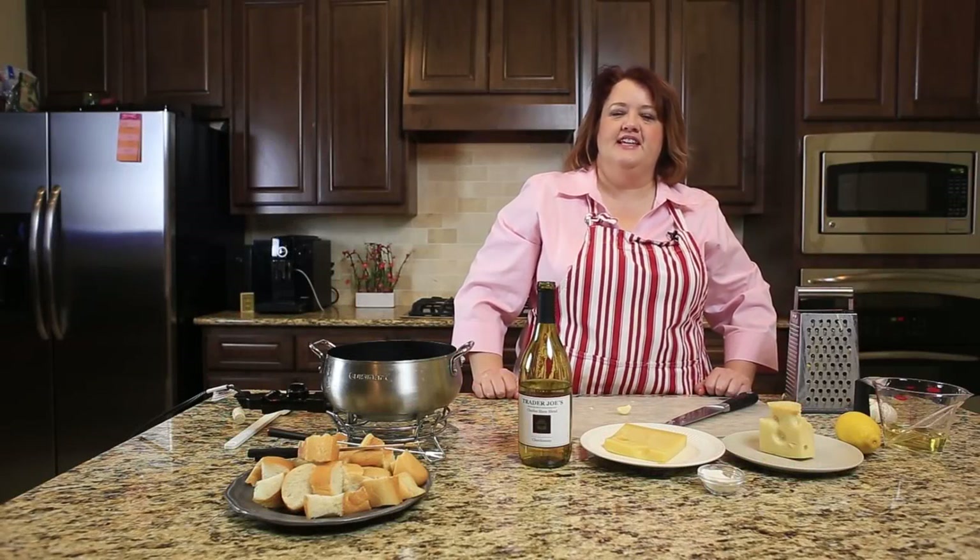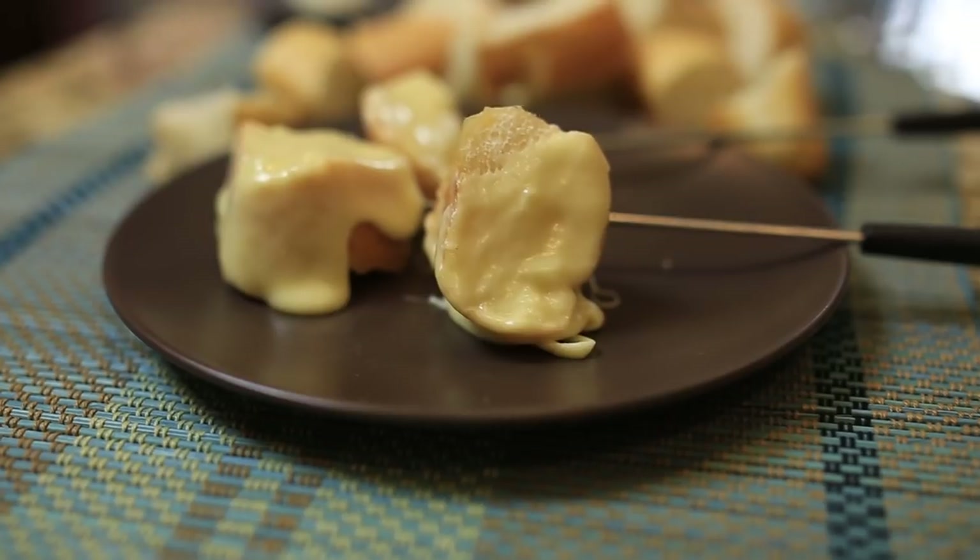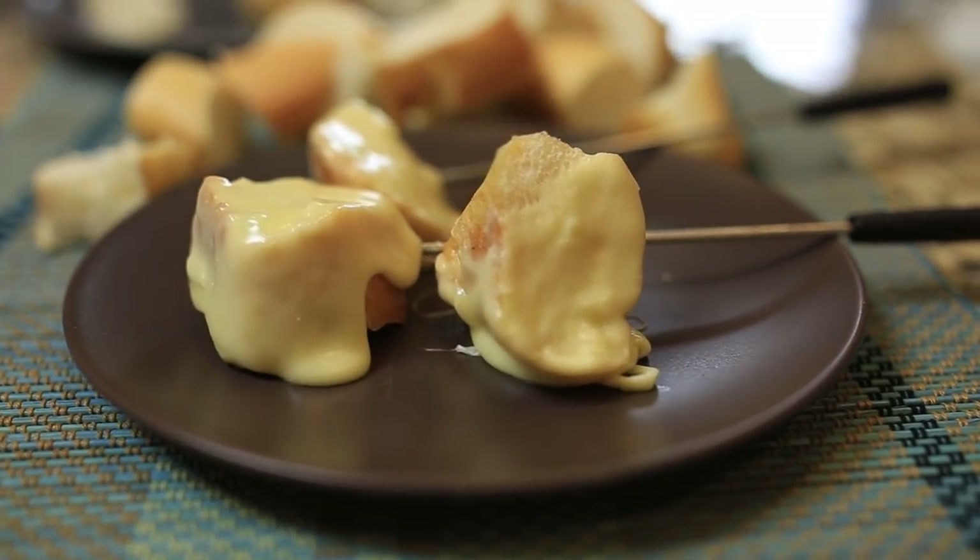Hi everyone, this is Stephanie Manley with CopyCat.com. Today we are revisiting the Melting Pot — I just love that restaurant. It's a fondue restaurant where every course is a fondue, and today we're starting out with one of their starter courses. We're doing their traditional cheese fondue.